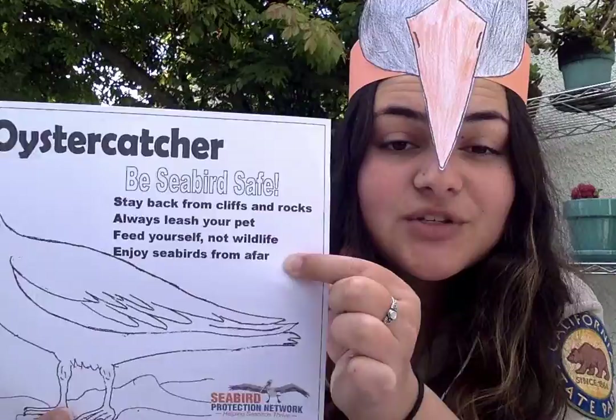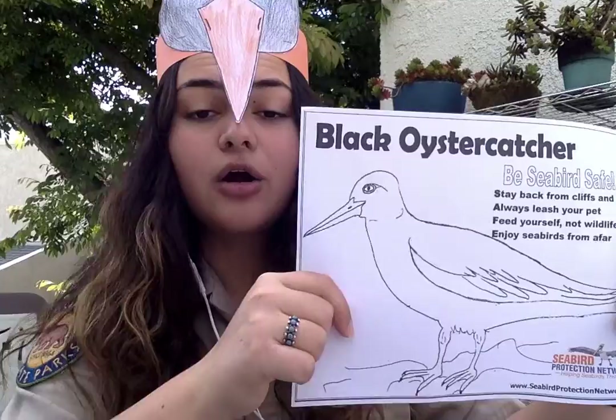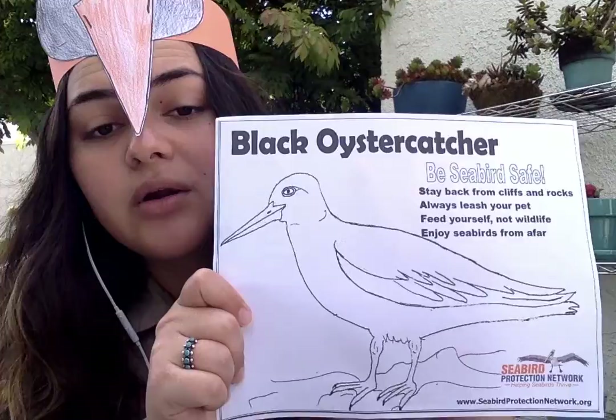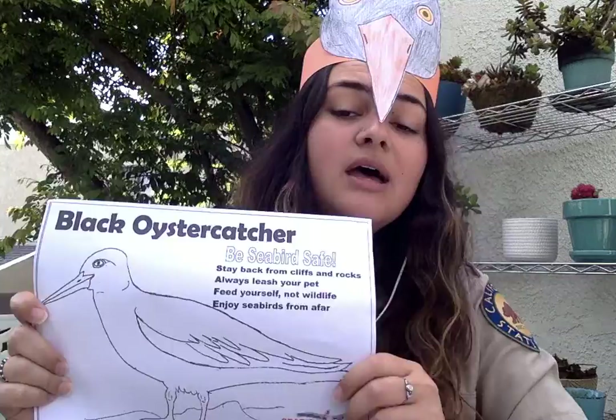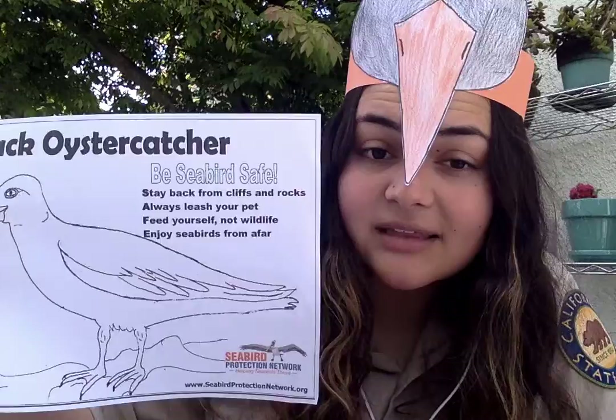And what about E, the last one? Enjoy seabirds from afar. When we view these seabirds along our coastline, that is their habitat — that is where they live. So we want to make sure that we're not disturbing where they live, that we're respecting their natural boundaries, and just enjoying them from afar, not getting too close to their spaces. That's what it means to be seabird safe, and I encourage you to follow these safety guidelines when you explore your coastlines.